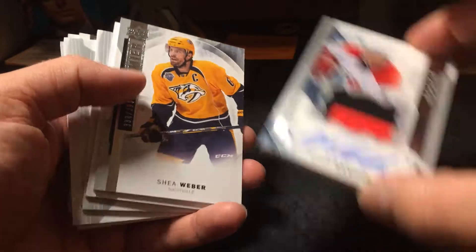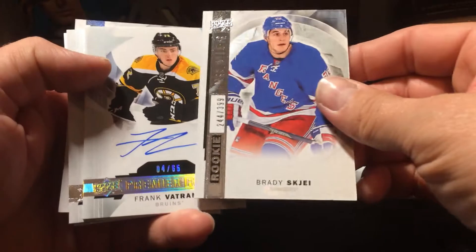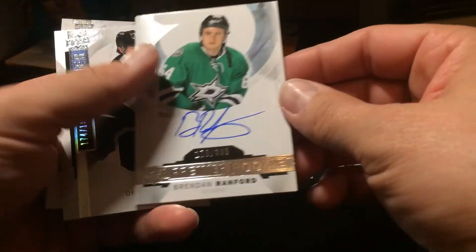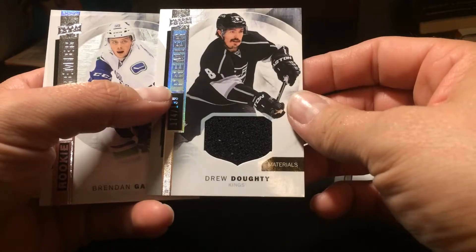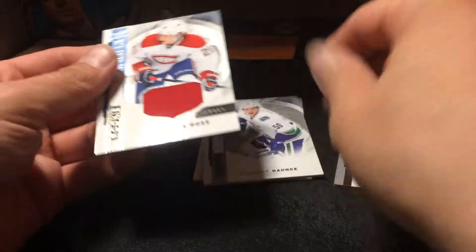Just to recap: we've got the Hannafin autograph patch, Shea Weber base card, Brady Shea rookie card, the Frank Vetrano gold premier rookie autograph, Brendan Ranford rookie autograph, Drew Doughty jersey card, Brendan Gauntz rookie card, and Jacob De La Rose jersey.